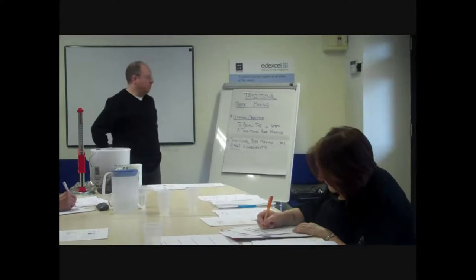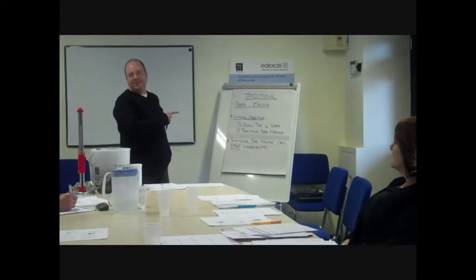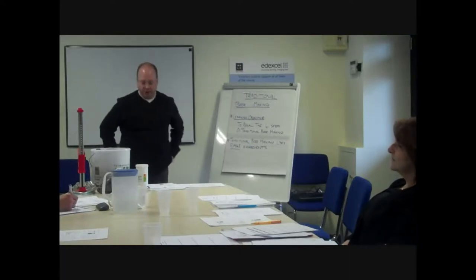Today I'm going to talk to you about a subject that is very close to my heart: traditional beer making. First of all, let's just go through a few health and safety issues. Is everybody aware of the fire exit? Straight out there, and the toilets are to the right. We will be handling some chemicals and some yeast today. If you do have any allergies, please let me know and don't handle the yeast in particular.